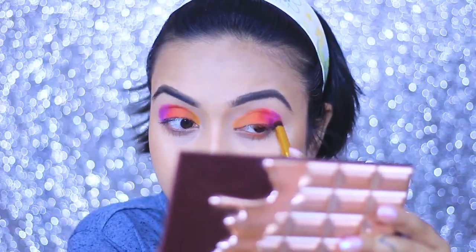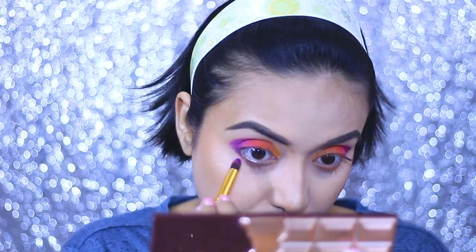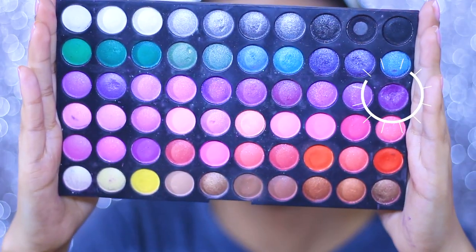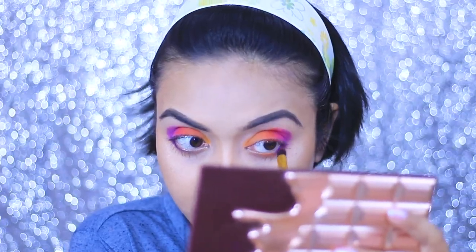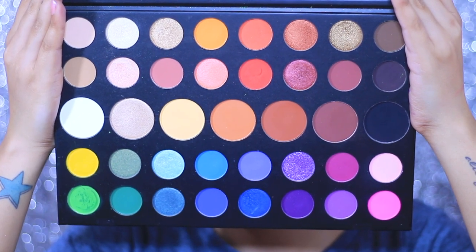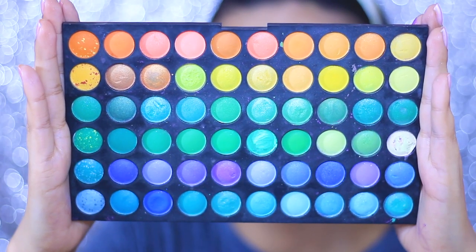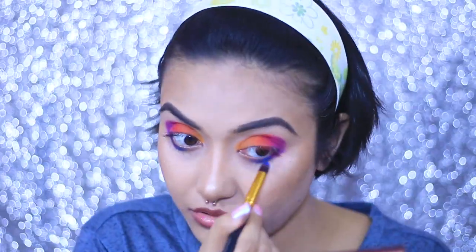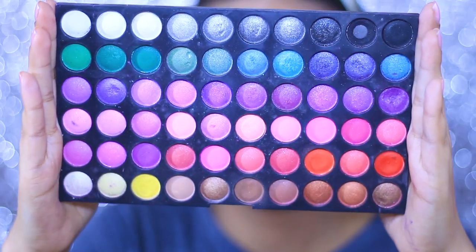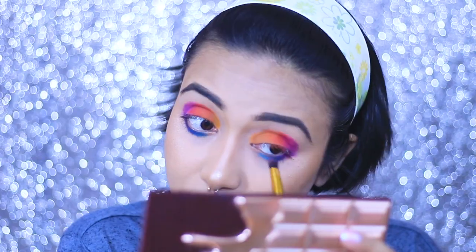From the MIB palette I'm taking the corresponding shade and placing it in the outer corner of the other eye. Next I'm taking the shade called Escape, which is a very dark purple, and applying it on the outer corner of my lower lash line, mimicking the same for the other eye using the MIB palette. Then I'm dipping into the dark blue shade called Cola from the JC palette, creating a nice gradient, and doing the same from MIB for the other eye. For sky blue I'm dipping into the shade called Playground from JC and placing it right beside the blue.